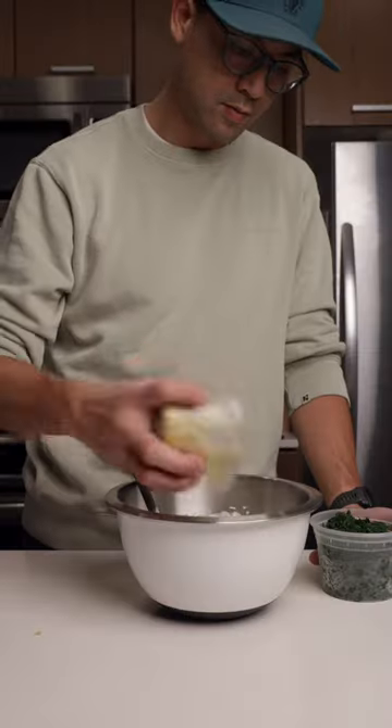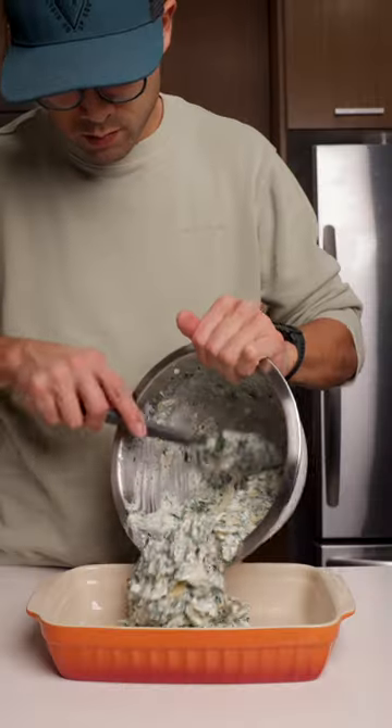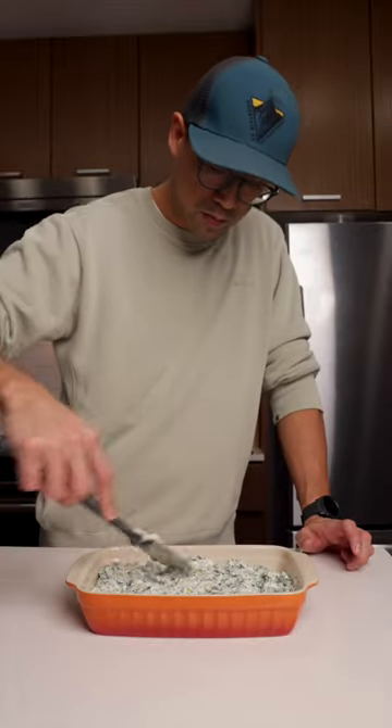Then give that a good mix, then add your artichokes and spinach, then fold everything together until fully smooth. Transfer to a baking dish, then smooth out the top, and I like to finish with a layer of cheese.